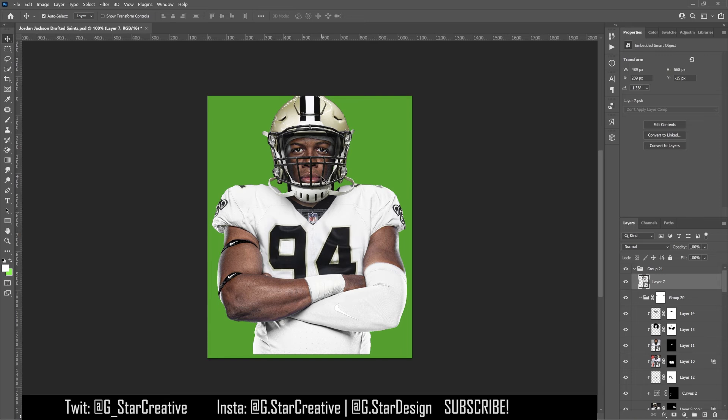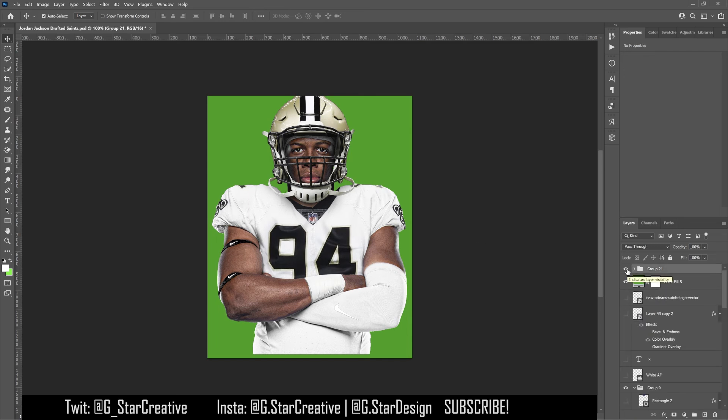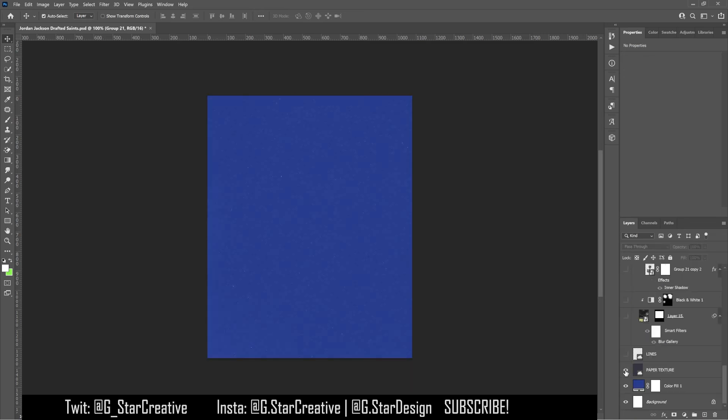That's not always the best way or the easiest way to do it, but I had this picture of Jordan Jackson and thought it was pretty straightforward — I might just be able to add on the helmet and make it look realistic. When I found a good picture of the helmet, that made it easier because then you don't have to swap the colors and logos on the helmet, so you can just put it straight on and leave it.